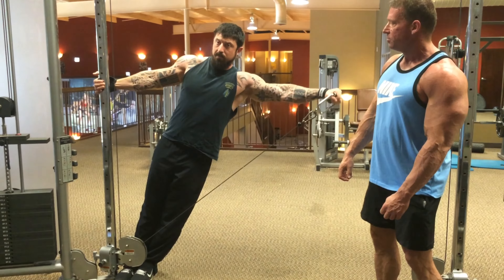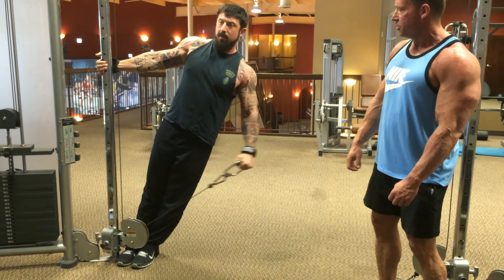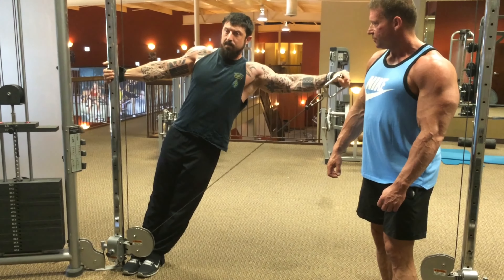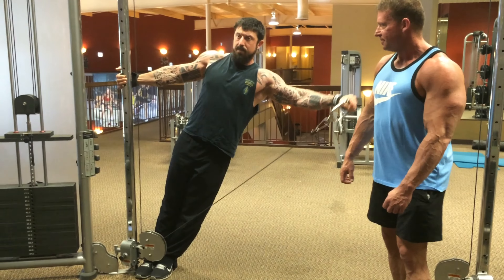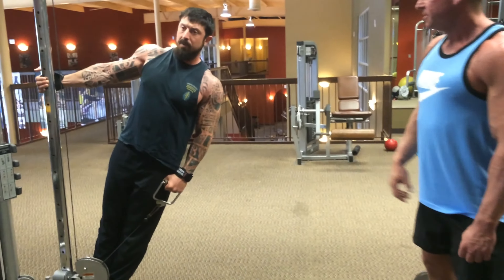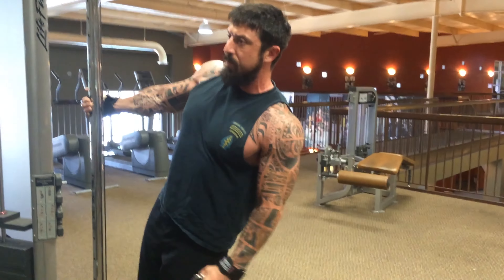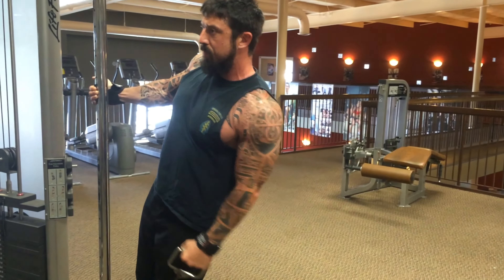There you go. Keep tension on the shoulder — he's going to really burn that side deltoid. You can see Lowell's gifted with really big shoulders; he's got what you call boulder shoulders. Keep tension on it, no resting. Get that squeeze on that side delt. All right, let's do the other side now.